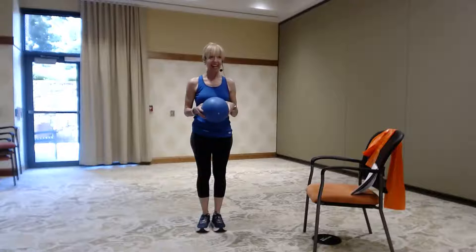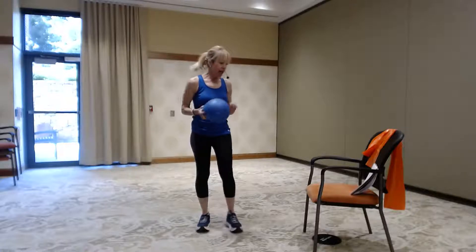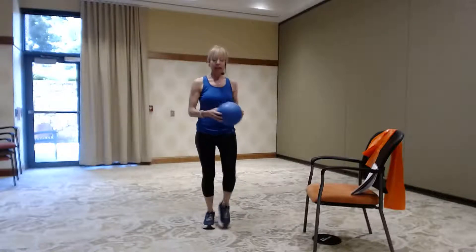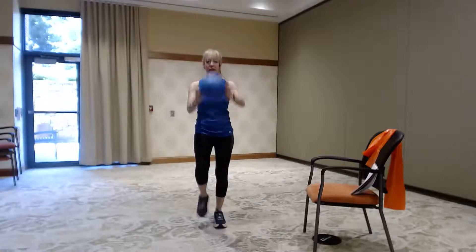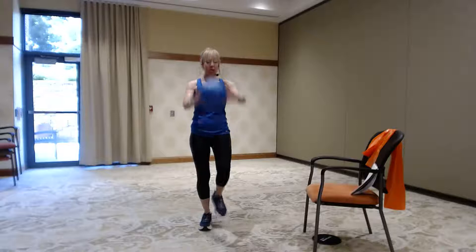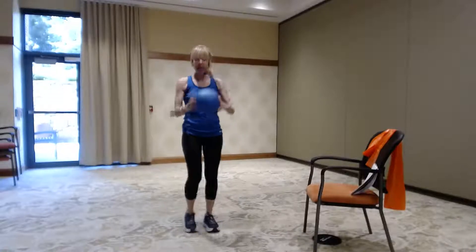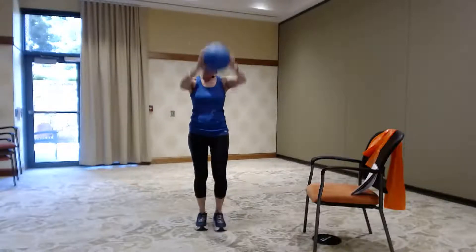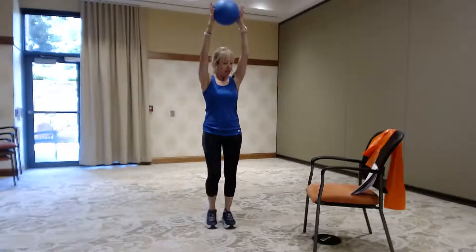Good morning! Let's stand up nice and straight and warm up with the ball today. Start marching it out — remember to keep that chest lifted, that keeps those shoulders down. Let's raise it up and down. When you bring it down, think of squeezing those back muscles a little bit, so you're taking it up and then down with elbows coming back behind you for a nice back squeeze.